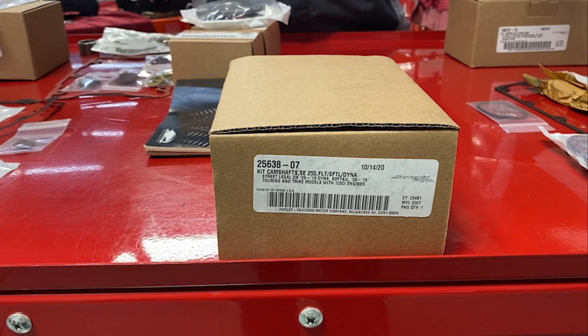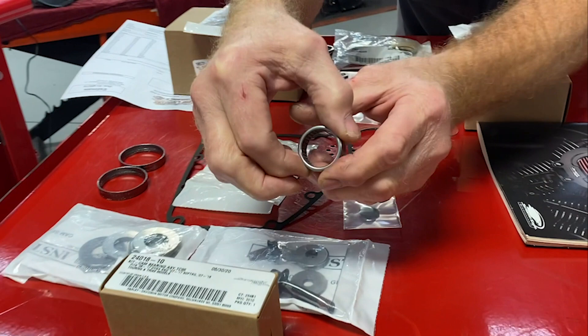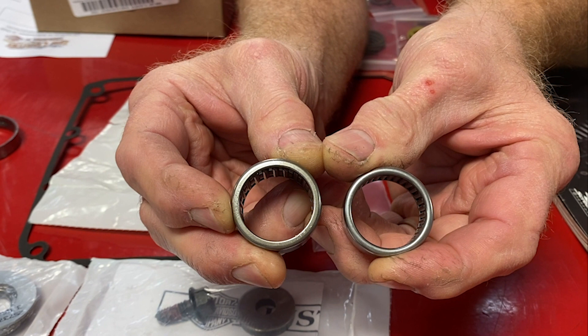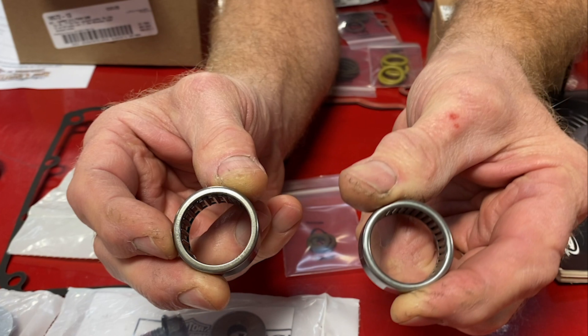The first supporting item is the cam bearing — the inner cam bearing. Here at Low Country Harley-Davidson, we install the Screaming Eagle bearing. This is a stock bearing next to the Screaming Eagle bearing. The Screaming Eagle bearing has twice as many bearings to support the performance lift of the cam. On any cams we put in at the shop, we use this Screaming Eagle cam bearing. When you're choosing your cam, know that this is a supporting actor that needs to be in the set to make your cam run well.